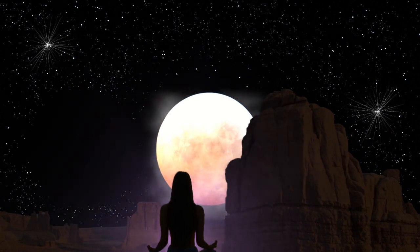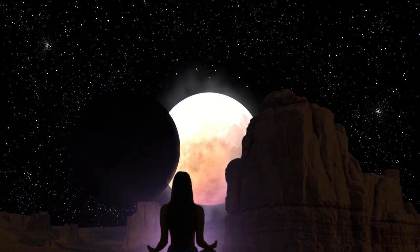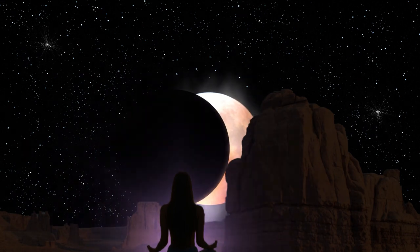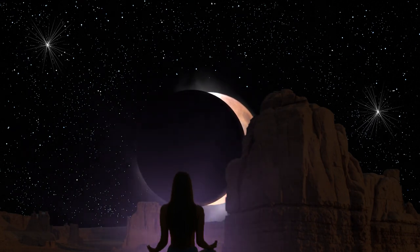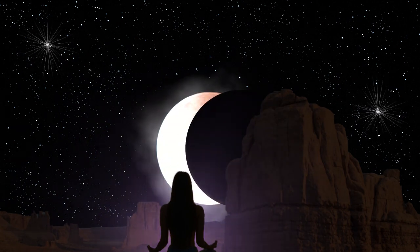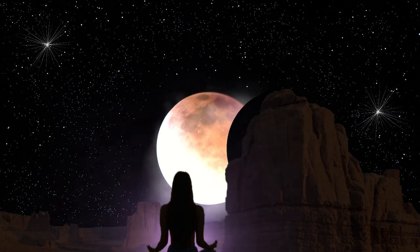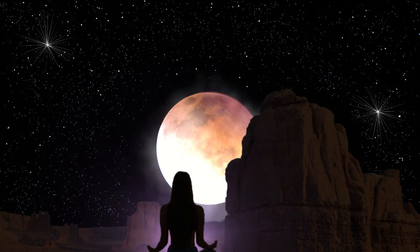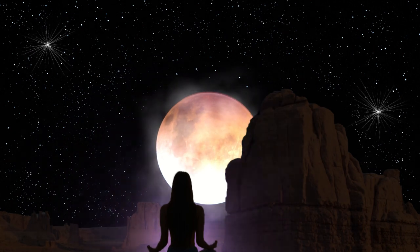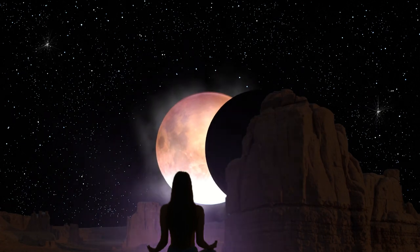Invite the mind to really tune into and notice just how good relaxation feels. It feels so good to relax, to take it easy. Right now we can recognize the truth: it is valuable to rest. Tell the mind it is valuable to rest.